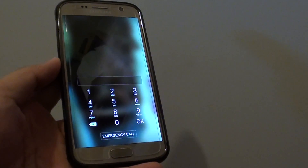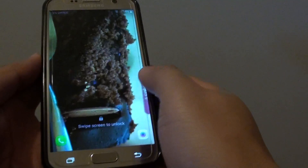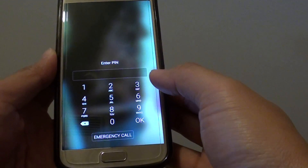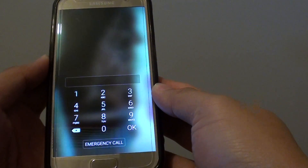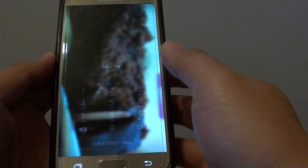How to unlock your phone from a forgotten PIN or password without losing the data on your Samsung Galaxy S7. You forgot the PIN or password and need to access important data on the phone, but you don't want to reset it because resetting could cause you to lose all your data.